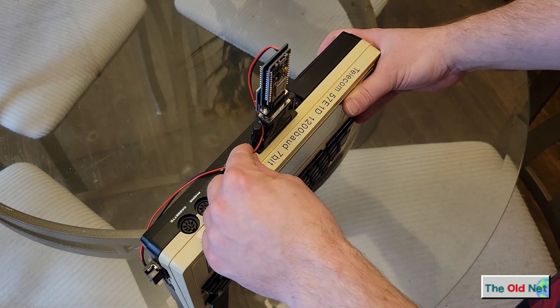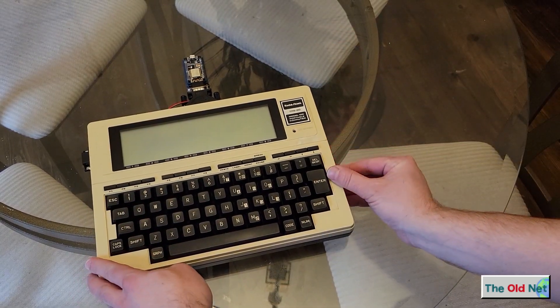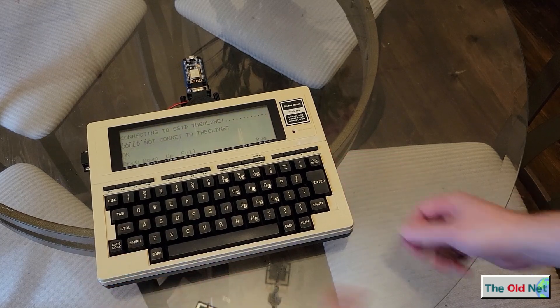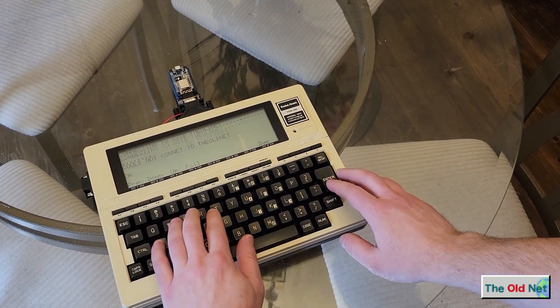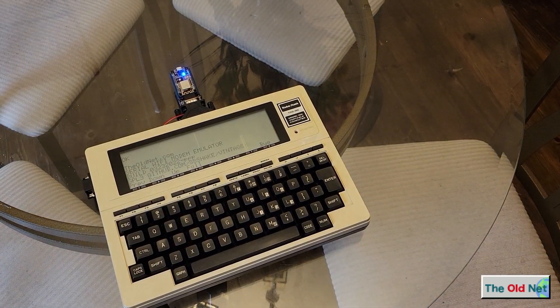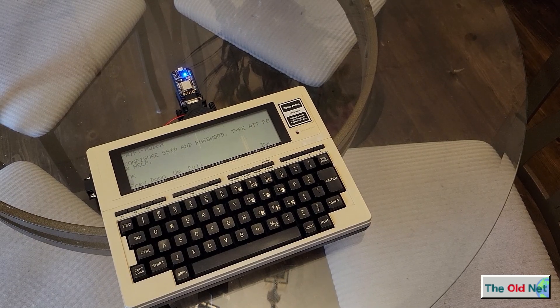I may do this again with just two black wires so it's a little bit more discreet. But let's debut it. There we go, we're up. We're already in a terminal. Type AT, hit enter and we get the little welcome message. You guys know the drill — connect to WiFi and do your thing.